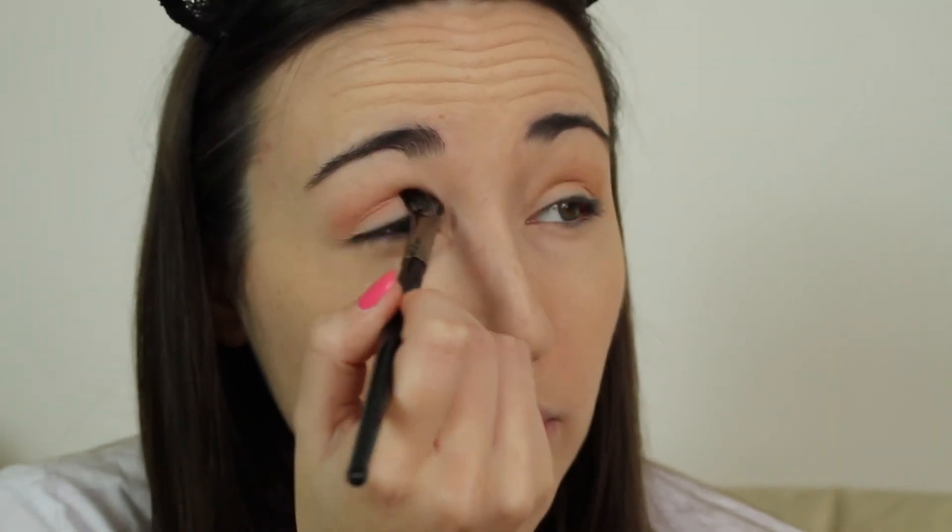Now I'm going to use my NYX Hot Single Eyeshadow in the shade Fluster Red, and I'm going to use my Morphe E19 brush. This is quite an intense colour, but I'm going to pop it through the crease. As long as you go in with a light hand you can always build it up — if you go too heavy with too much product, what are you going to do? So just start lightly and build.